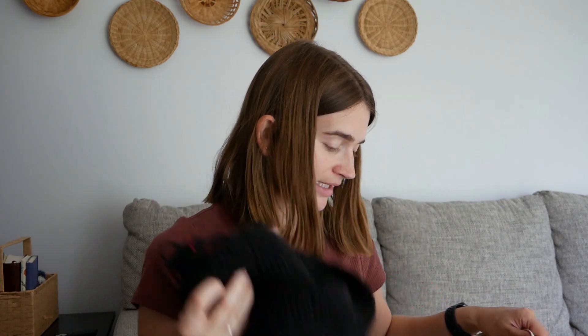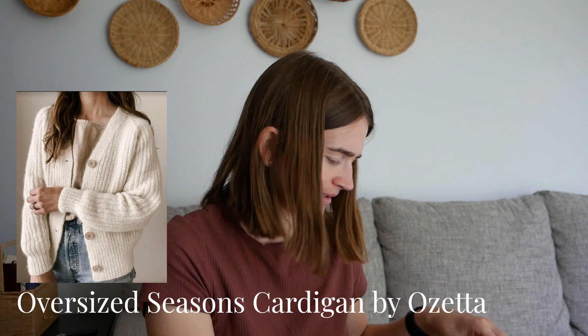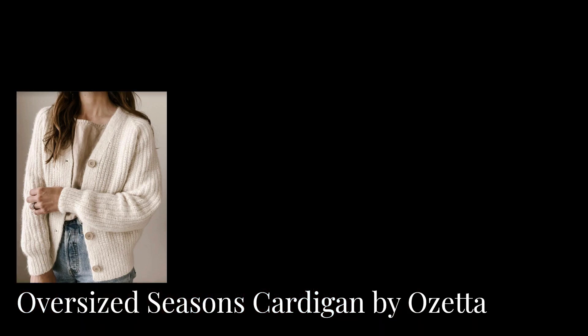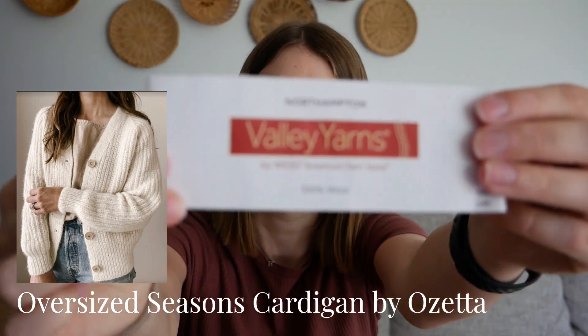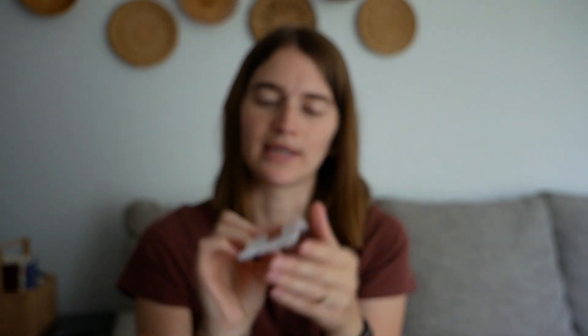For my second WIP, I have made a lot of progress. It's the Oversized Seasons cardigan by Ozetta. The yarn I'm using is Valley Yarns Northampton, 100% wool, worsted weight, colorway charcoal. So far I'm really enjoying working with it — it doesn't seem scratchy when I've put it on and tested it out.